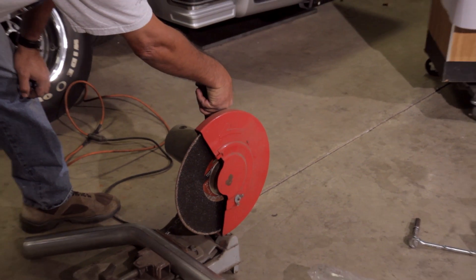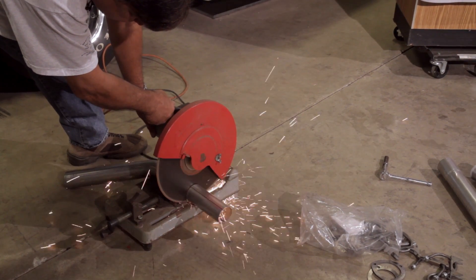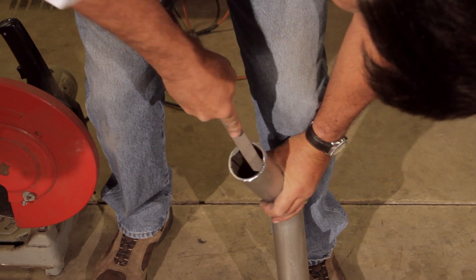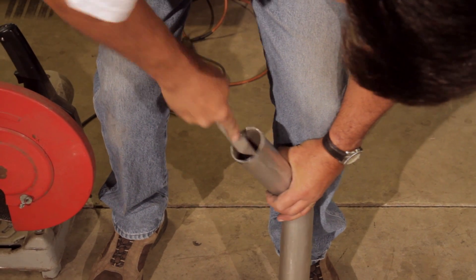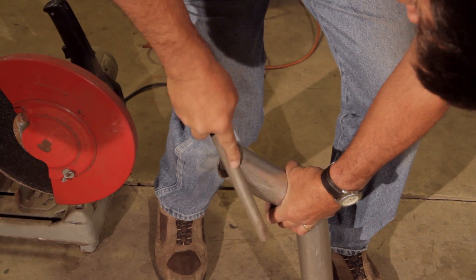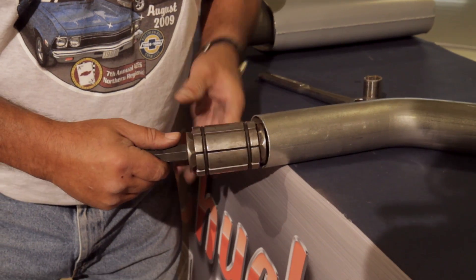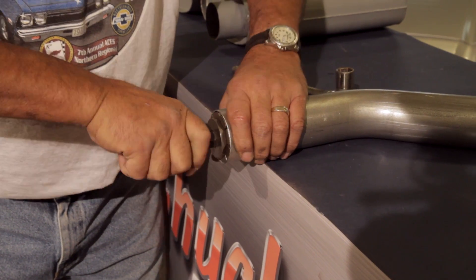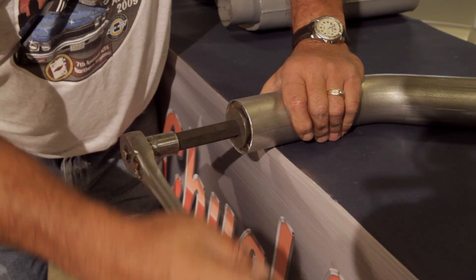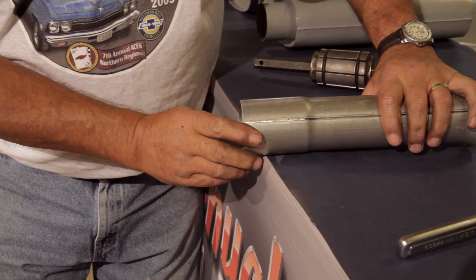We're going to use a chop saw - it's going to make a nice clean quick cut and we'll get this project underway. Now we're going to get rid of all these ugly, rough, and dangerous edges - these things will cut you quick. Then we can go ahead and expand it and slip it onto our head pipe. We just insert the tool like that, snug it up, and start opening it up with this ratchet. There we go, looks good.